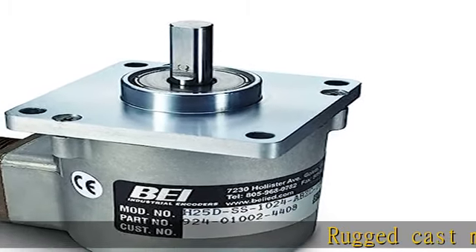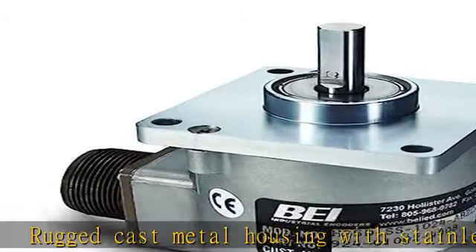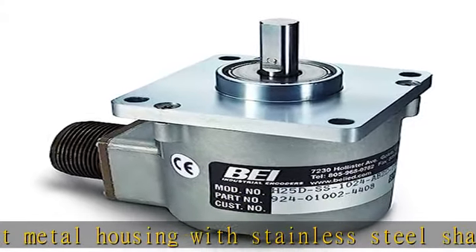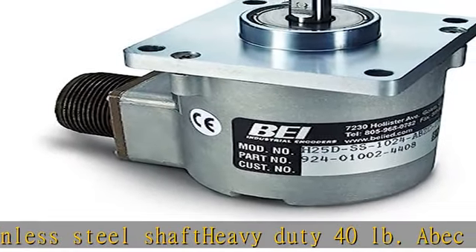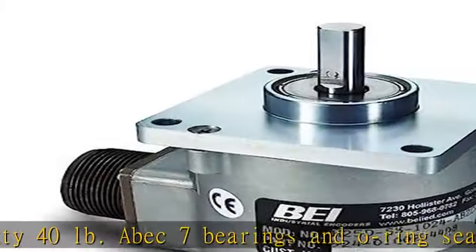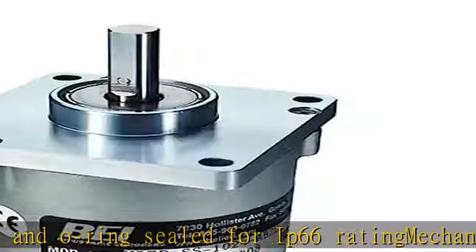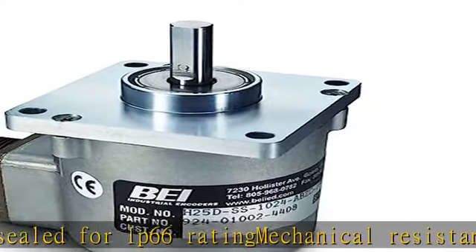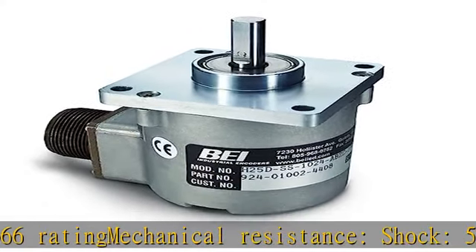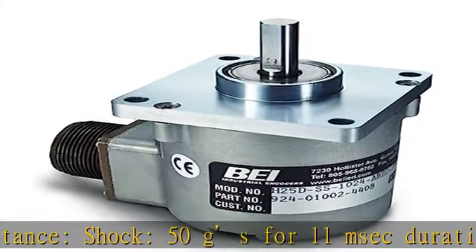Rugged cast metal housing with stainless steel shaft, heavy duty 40 pounds AVEC 7 bearings, and O-ring sealed for IP66 rating. Mechanical resistance: shock 50 G's for 11 millisecond duration, vibration 5 to 2000 Hz at 20 G's output. 2 channels in quadrature plus an index and complements, 1000 PPR, side mount, mill size 18, 10-pin connector. Check the description to get this product today at the best price.